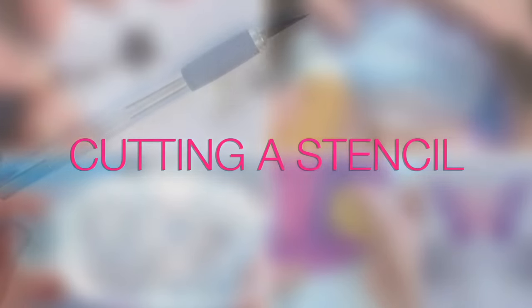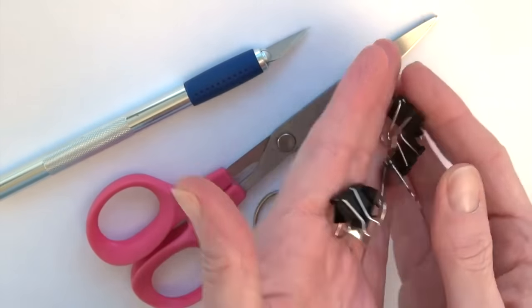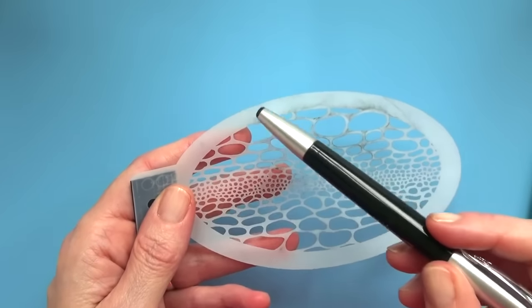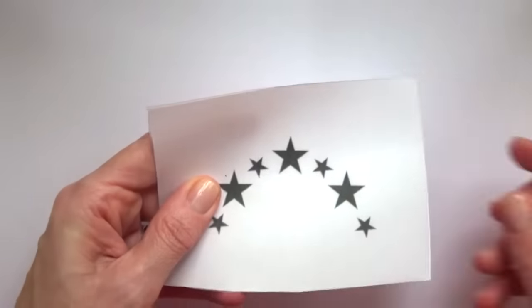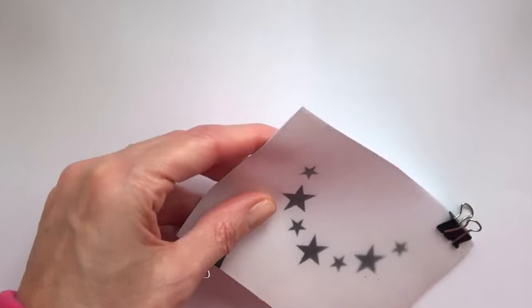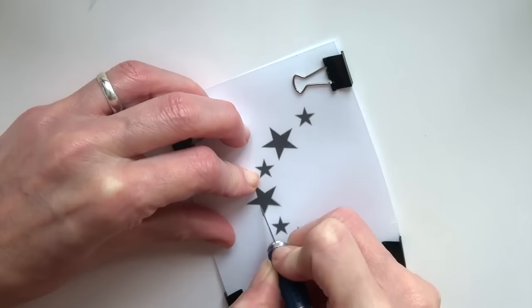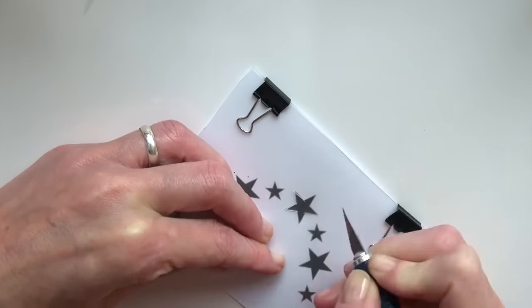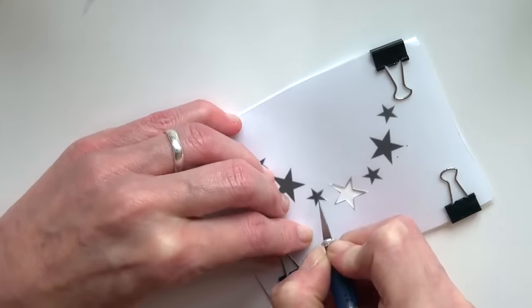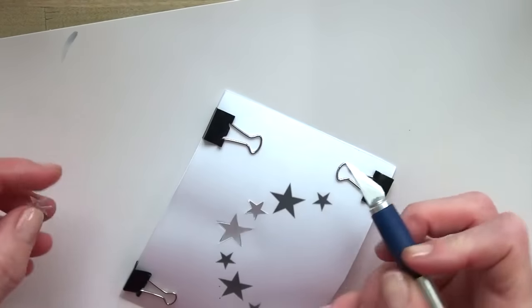To cut your stencil you will need an exacto knife, a pair of scissors — small or big depending on what you prefer — and a few binder clips or paper clips. You will need to leave a space all around the design so that the color you apply with the sponge doesn't go over the edge of the stencil. So I cut a piece of plastic big enough for my design, make sure that the paper has exactly the same size, and secure both together with my paper clips. I then protect my table with thick cardboard and start cutting each individual shape. I take my time doing this because I want to make sure that each corner is very neat. Once you've cut all around, if the piece is not coming out on its own, don't pull really hard on it — carefully lift it up and cut the little piece which is still hanging.